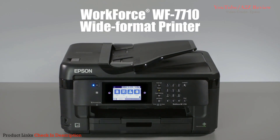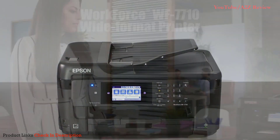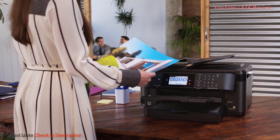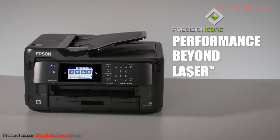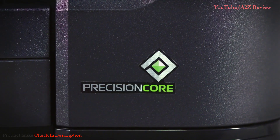Introducing the Epson Workforce WF-7710 wide-format all-in-one printer. It delivers brilliant wide-format printing and much more to your office. With the 7710, you get performance beyond laser, powered by Epson's revolutionary precision-core technology.